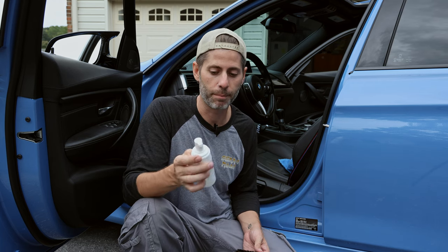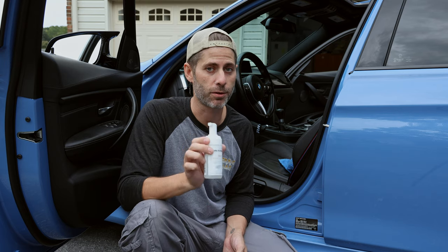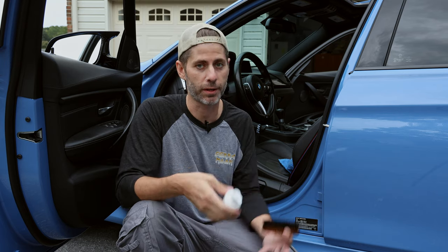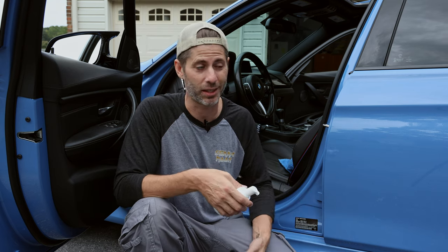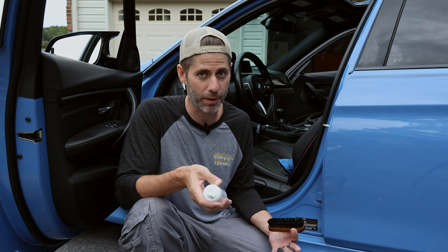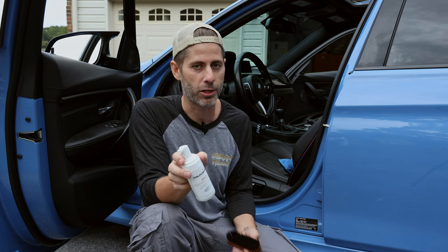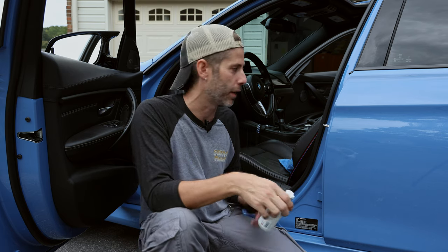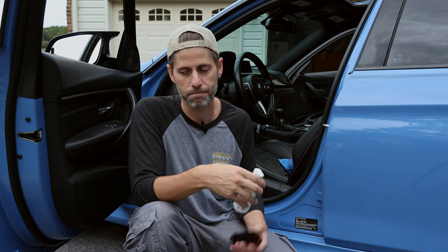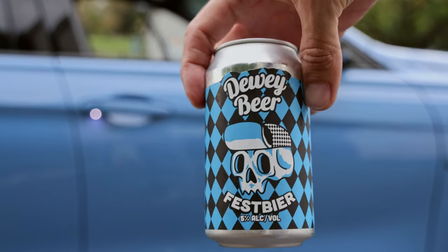Also worth mentioning — this is the mild cleaner. Leather has a pH of five, so this is balanced to that with a pH of five. But if you have very dirty leather, say a barn-find car where the leather hasn't been touched in 30 years and you really need to scrub it up, they do make a stronger version of this cleaner — probably around pH six or six and a half. Worth noting that you can get a stronger cleaner, but for your everyday daily driver the mild is probably fine.